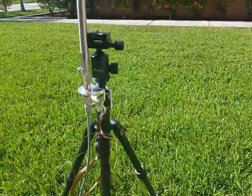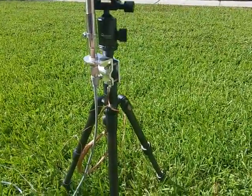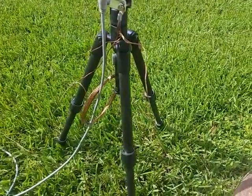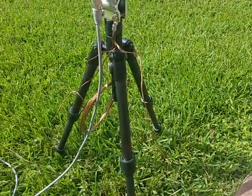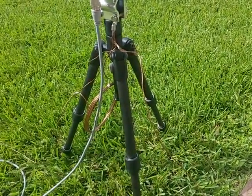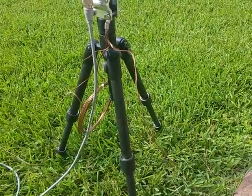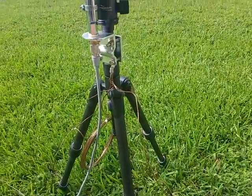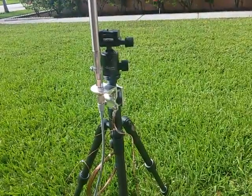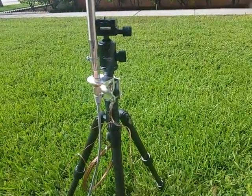Right now it's mounted on this cheap photo tripod with a little stand and a 25-foot cord. I have three radials extending from the base, each about 16 feet long. You can roll those up, and all of this fits into a nice little bag — actually made for tripods, or any bag that's about 28 inches long.